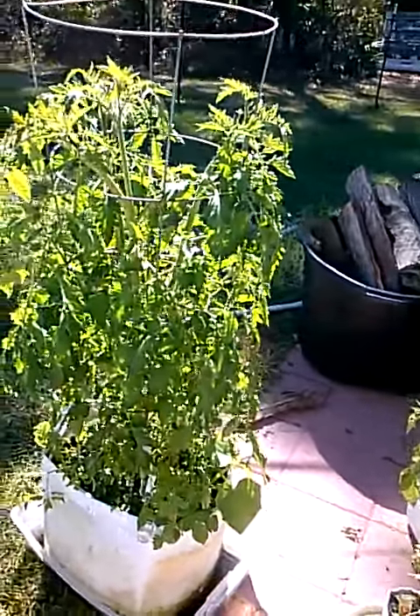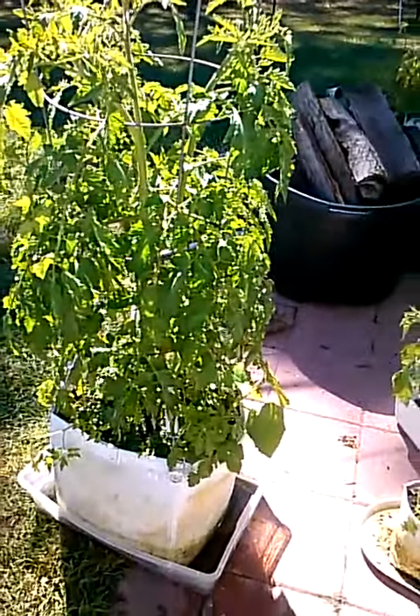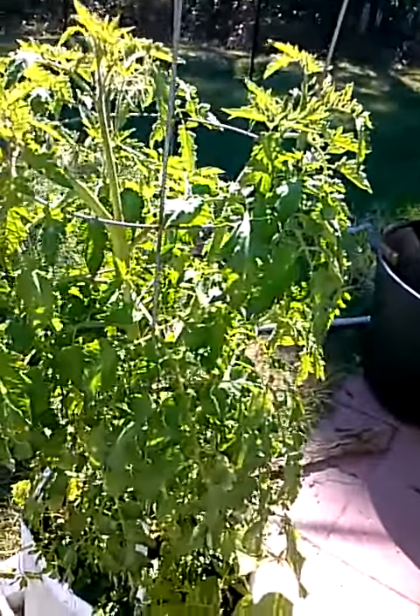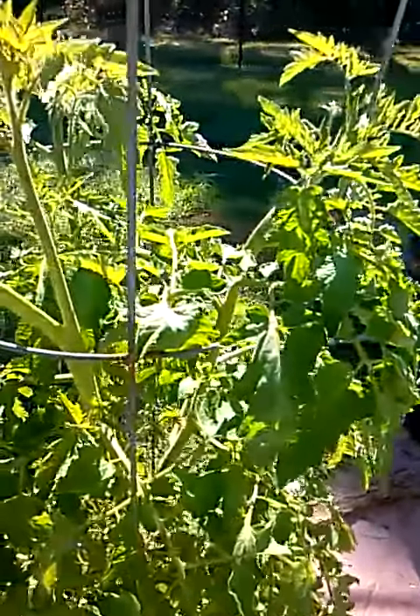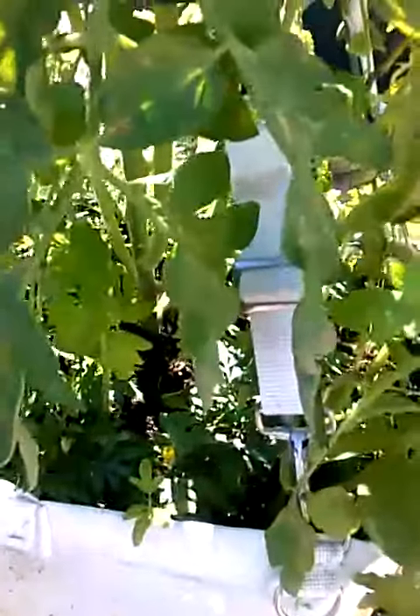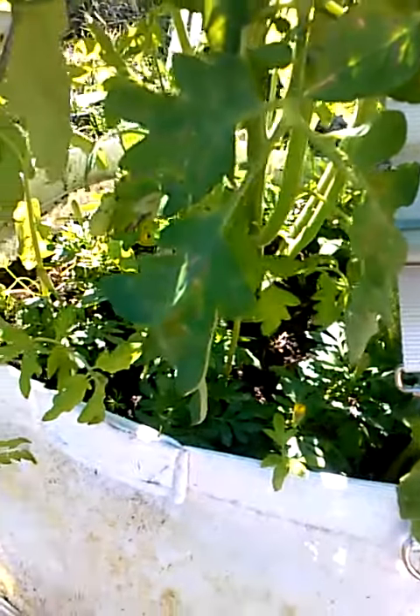February 28, 2014 — mesh grow bag update. My mortgage lifter tomato is pushing 40 inches now. It's been here since February 3rd, so that's 25 days. Got about a dozen marigolds in the bottom there.